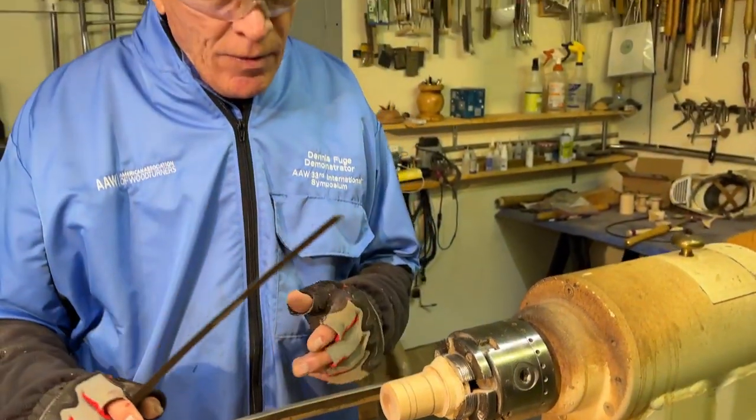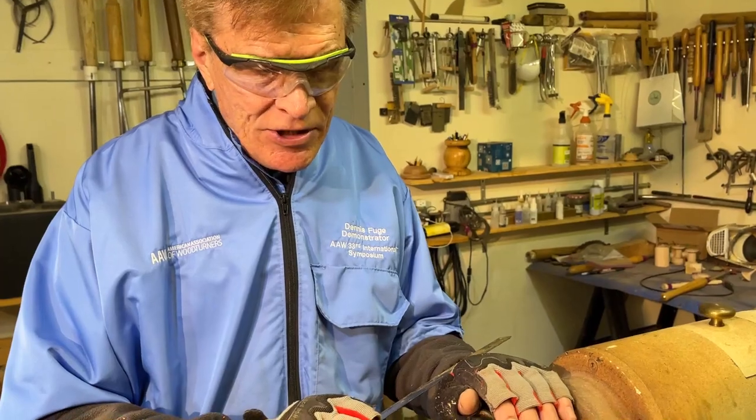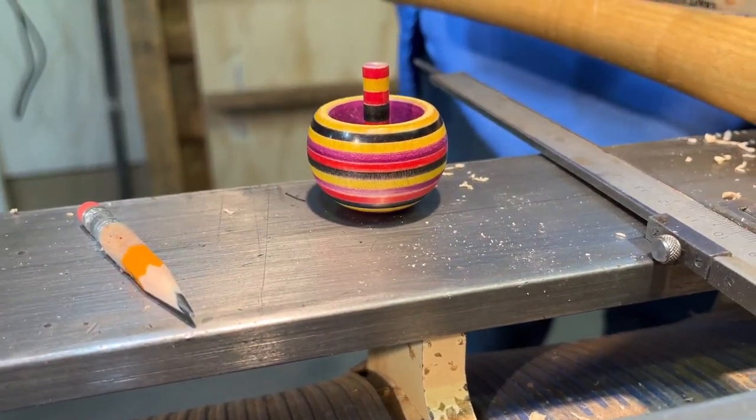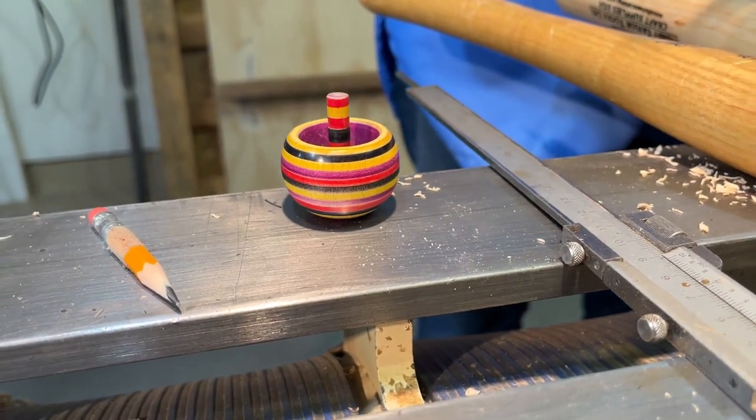What are we going to do on this one, Dennis? We're going to try and do one of these little tippy-tops — the one that you spin and then it turns over automatically. Yep, okay, I've seen that before.